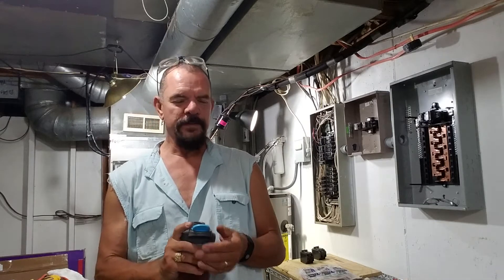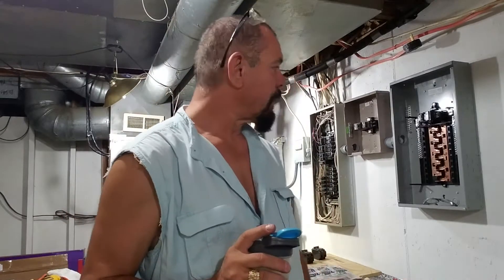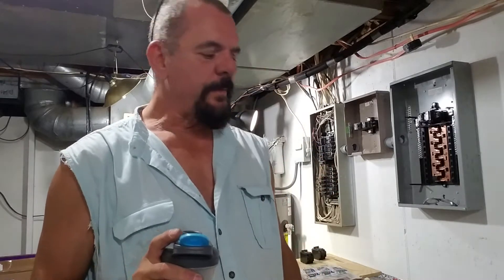Hey folks, this is Brian Ross. Welcome back to Bro Do It Yourself Condo Renovation. I think this is series number eight. I'm going to bring you up to date on a little bit of progress I made.